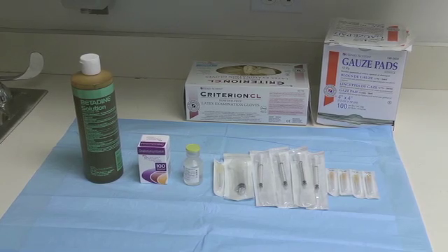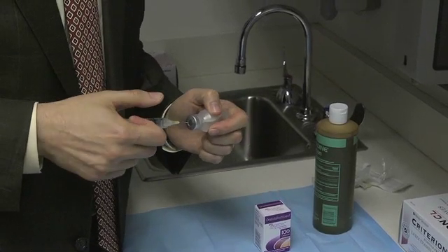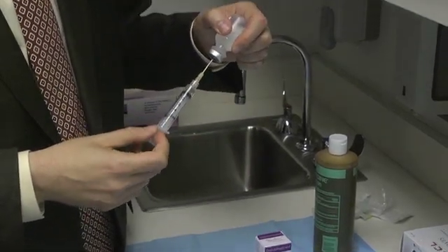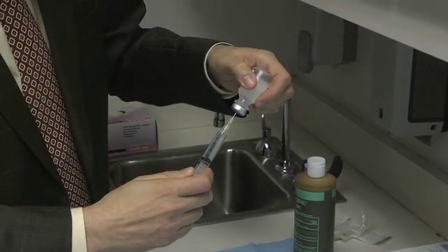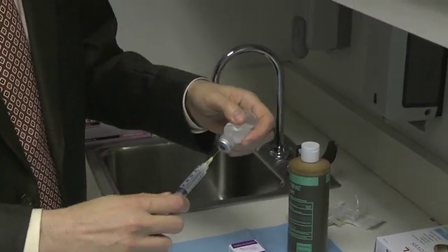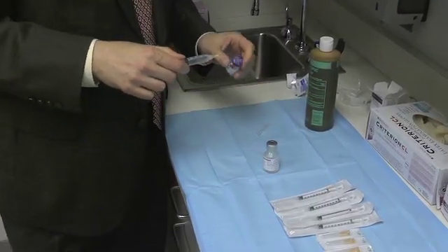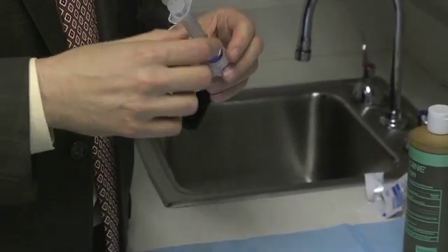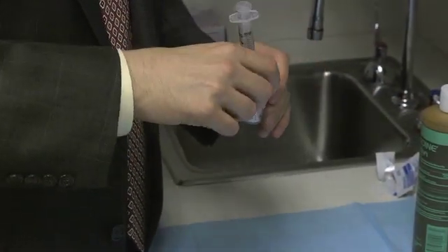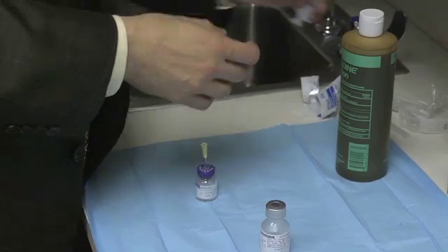These are the supplies that we use when treating axillary hyperhidrosis with botulinum toxin. Initially, the toxin is rehydrated with normal saline. We use 50 units of botulinum toxin per axilla, diluted in about 2 cc's of normal saline. The saline is mixed with the botulinum toxin and then drawn up in small TB syringes.